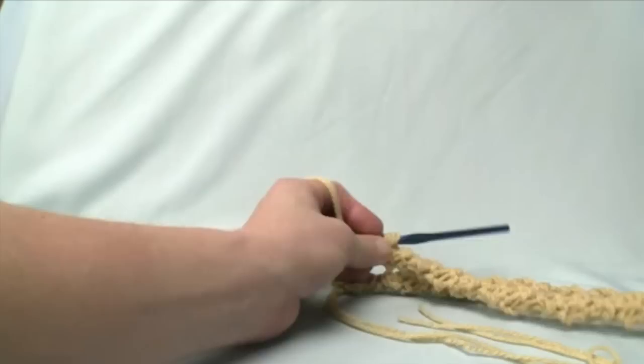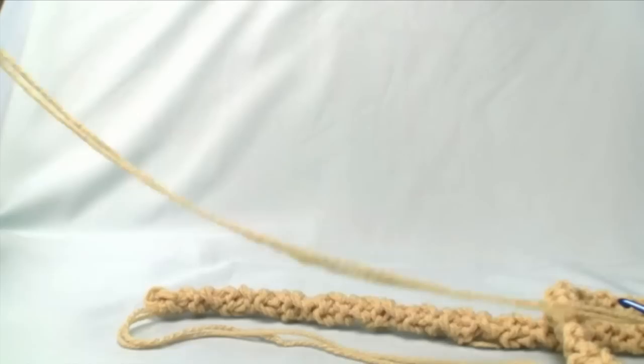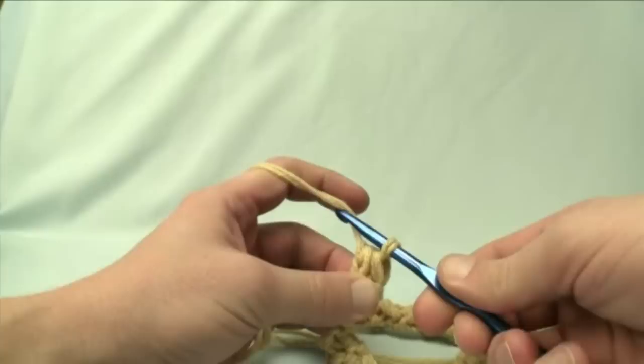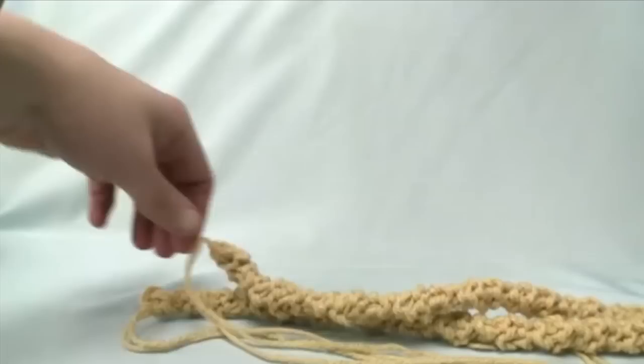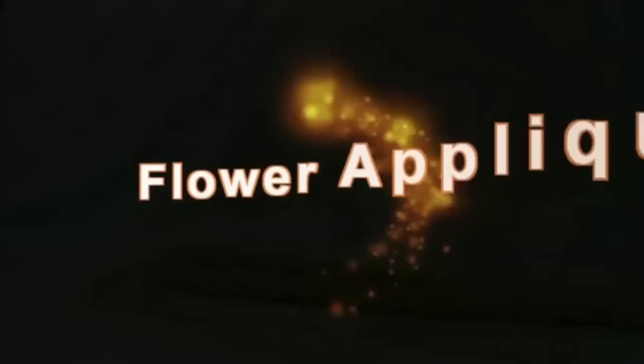My 18 inches is done — I lined it up with the other one to confirm the length. Trim the string to about two feet long — don't be cheap, leave yourself extra space since we'll use that to sew it to the purse. Take the string, pull it through all the loops, grab again and pull through — that ties a knot onto itself. Now put this aside and move on to the flower motif.